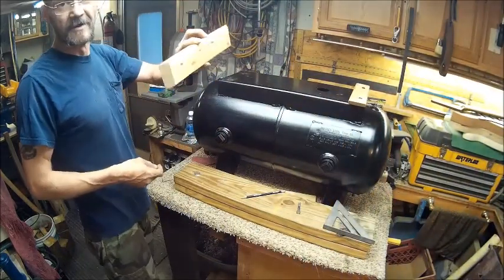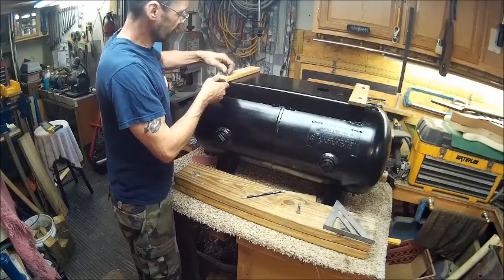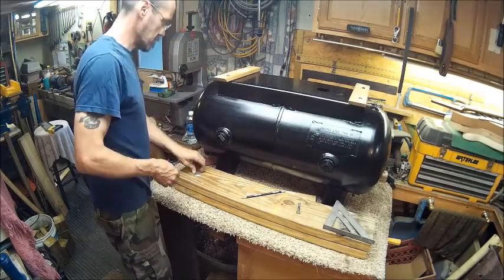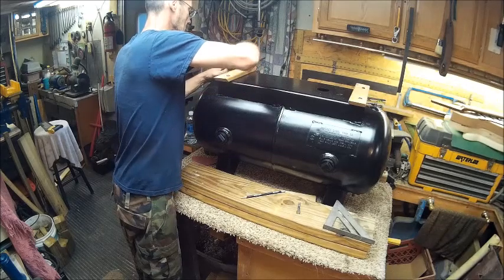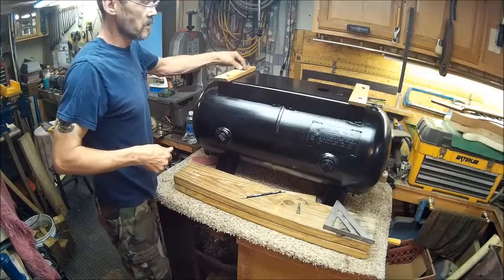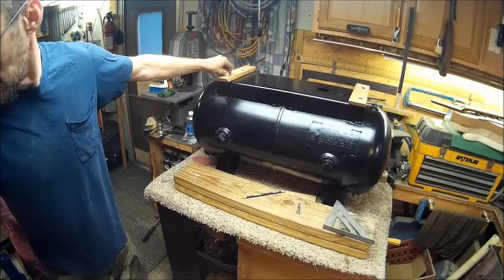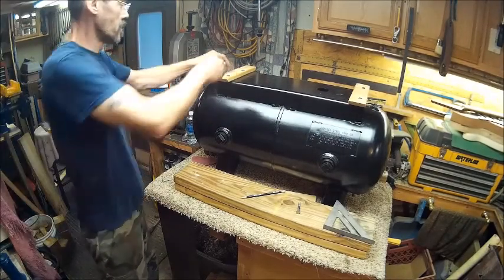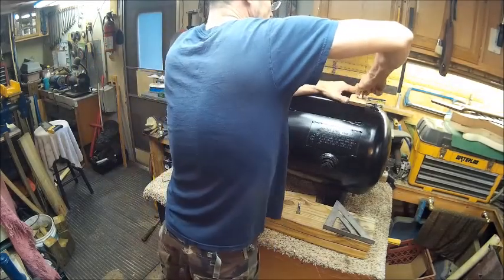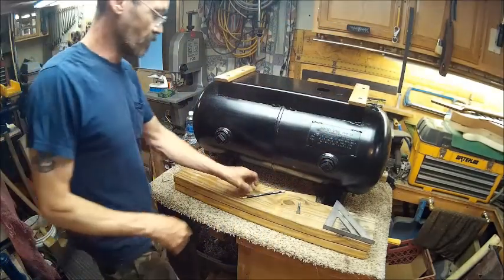I had to make another one after making a mistake on the first one. All right, now we're going to put that on there and we've got something to mount our boards to.